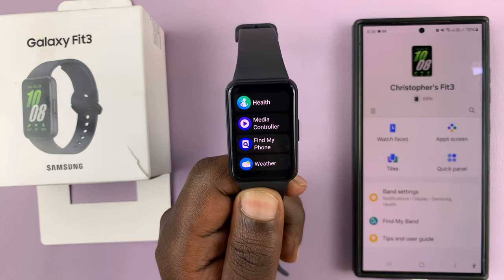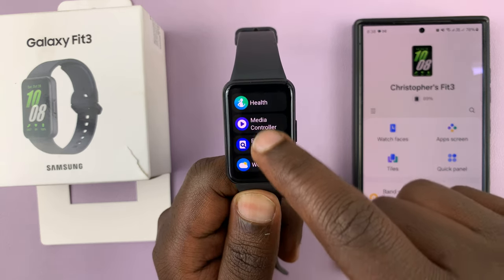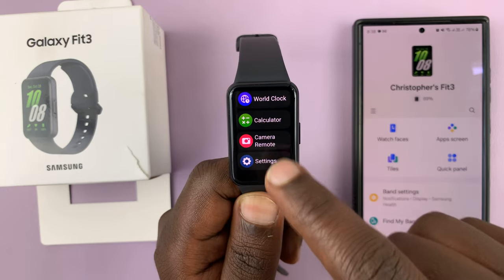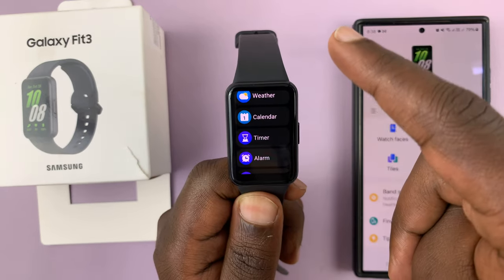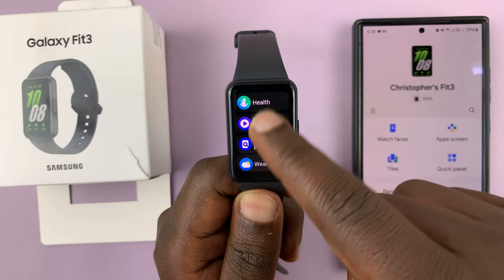When you swipe up from the bottom of the screen, you should see your list of apps and they are arranged in that order. If you want to rearrange these items — maybe push some of the stuff you use often higher in the list and some of the items you use less often lower — here's how to rearrange those.